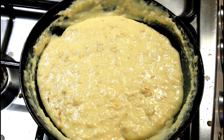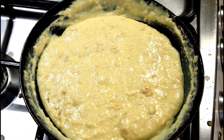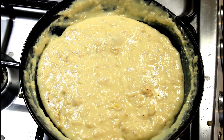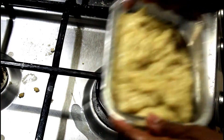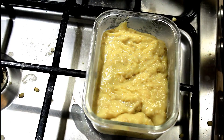Our simple and quick wheat halwa is ready to serve. Pouring this into a pudding tray and garnishing with some finely chopped pistachios.